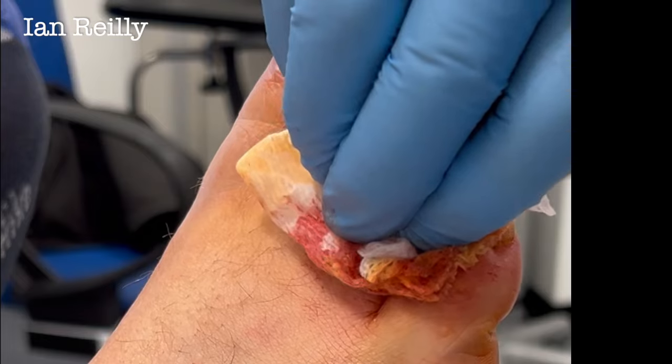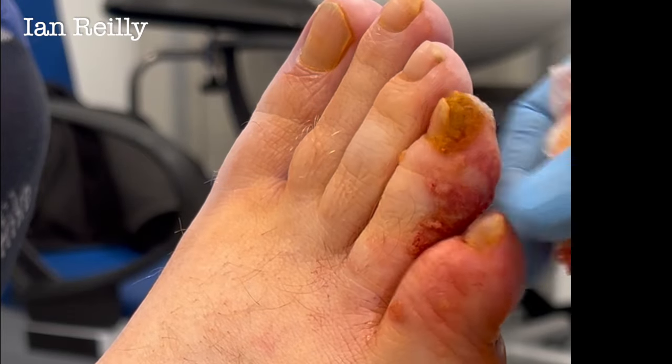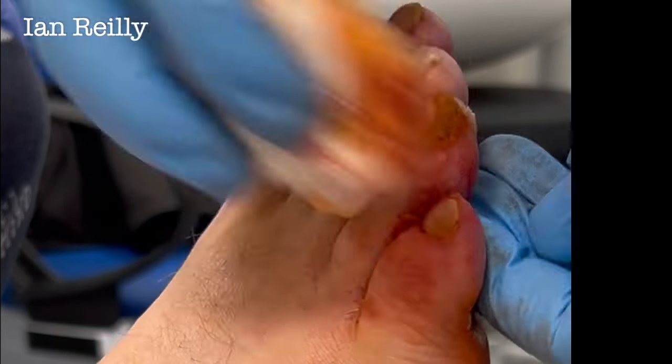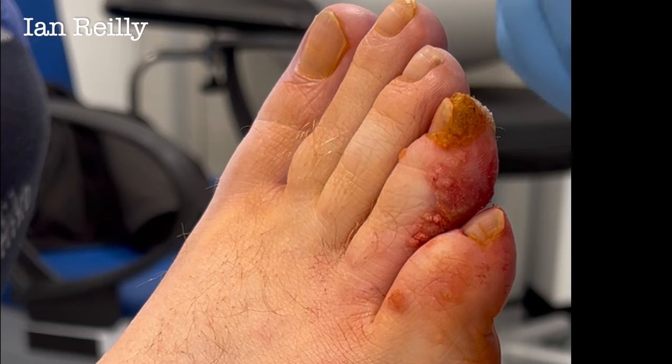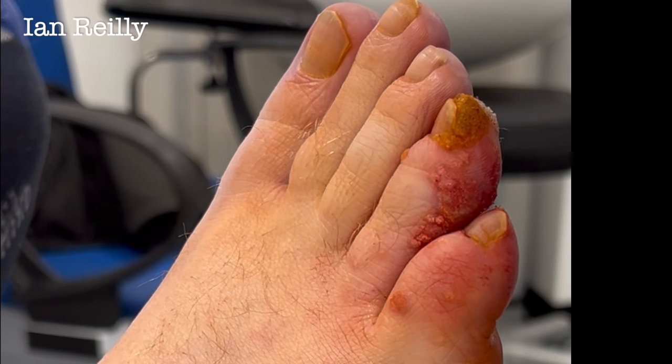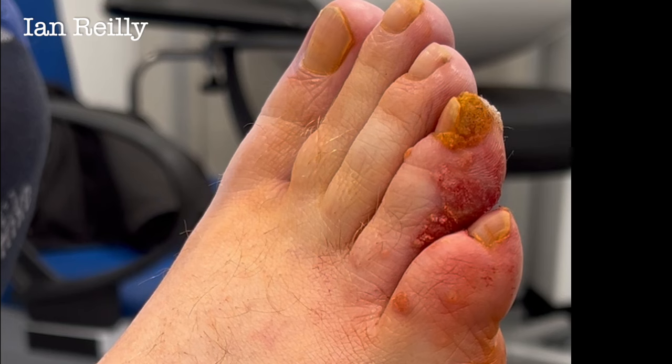We're just going to put a light dressing on that. A little bit of pinpoint bleeding — we'll keep you covered for today. As you can see, it's not really much of a wound, but it can just be a little bit sore. We'll see you back next week — we'll take the callus off, and then review in two months to see how you go.